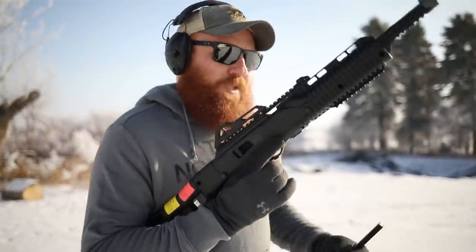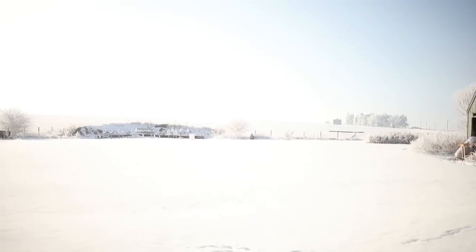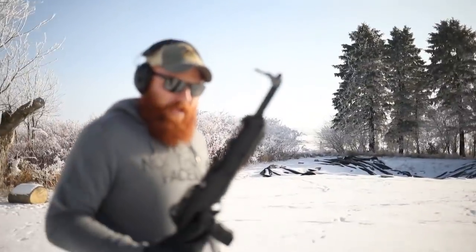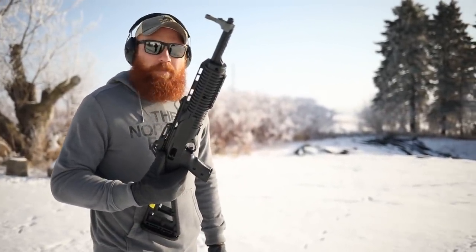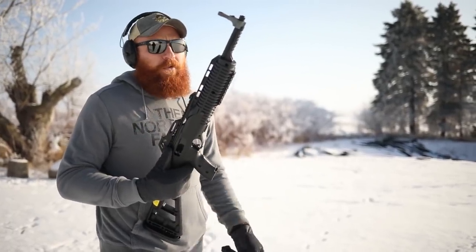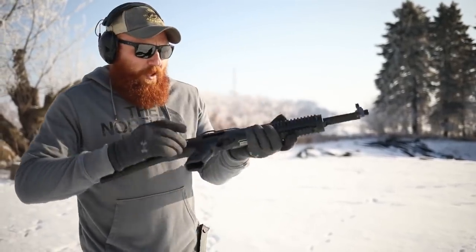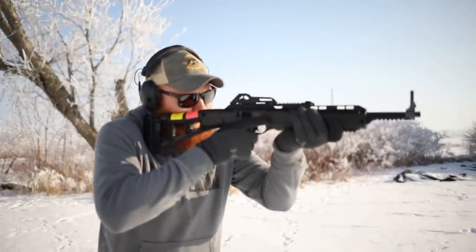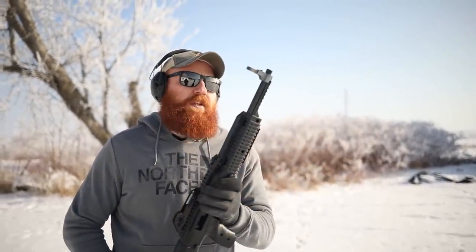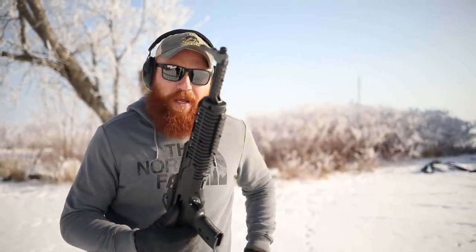So far it doesn't slouch in the accuracy department — iron sights on a white target in the middle of snow at about 85 to 90 yards. That's essentially 100 yards for a nine millimeter carbine, which is about the limit of your ballistic capabilities anyway. People say you can hit targets at 500 yards with a nine millimeter — that's great, but what's it going to do when it gets there? If you're running a nine millimeter carbine, the effective range for hunting or self-defense is about 100 yards. Accuracy at that range is really solid. I'm not going to knock it too much on reliability with the aftermarket mags.